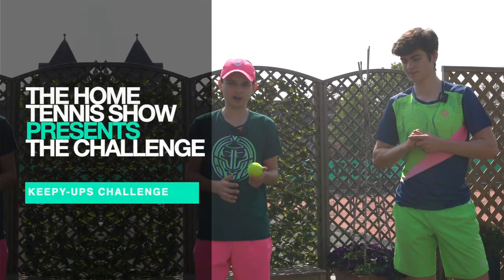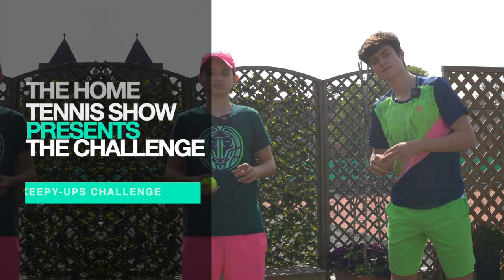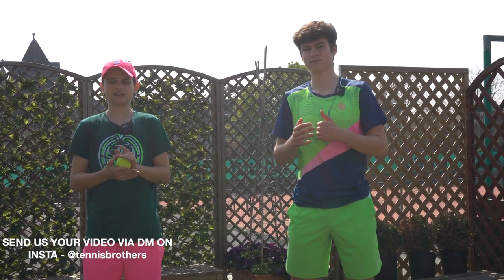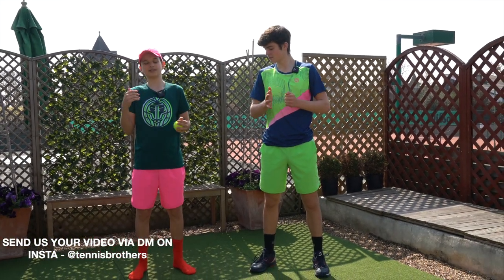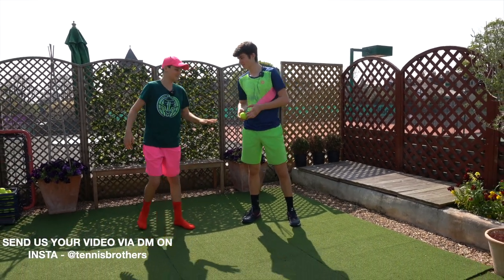This week's challenge is how many keepy uppies you can do with a tennis ball. Make sure to send your videos in — we might feature them. Go to the link in the description or just DM us via Instagram at Tennis Brothers, and we'll put the best videos in the next episode of the Home Tennis Show. Felix, I'll let you go first — no pressure!